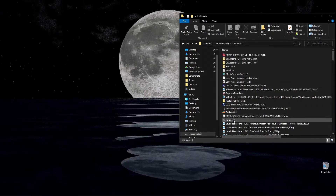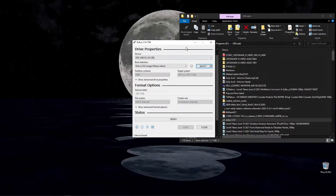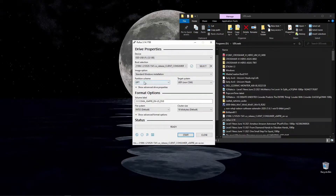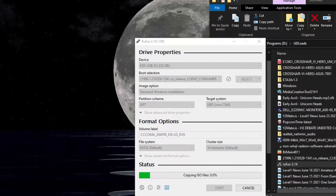The first thing we need to do is start Rufus — it's a free program you can get on the internet. We're going to select our leaked Windows 11 ISO, hit open, and just leave everything alone. We don't need to touch anything. This is going to take a while, so we'll skip through a couple of parts. Here it is starting and finishing up.